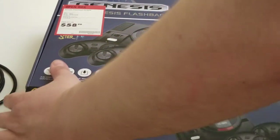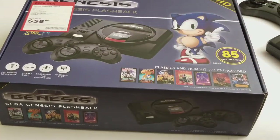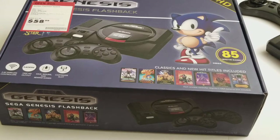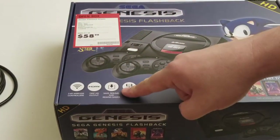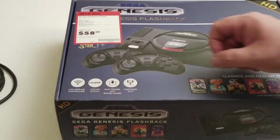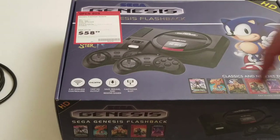The front of the box highlights Sonic 2 — though somebody said they didn't actually have Sonic 2. Also listed: Golden Axe, Shinobi, Phantasy Star 3, Phantasy Star 2, and Columns. The back shows features: save, resume, and rewind; a cartridge slot; HDMI output at 720p, which is fine for retro games.